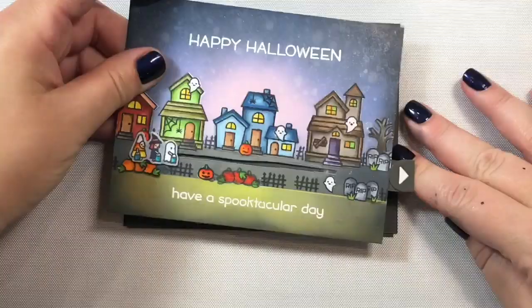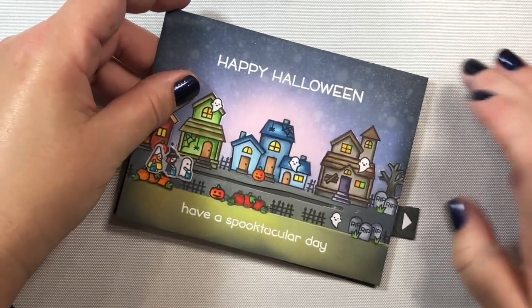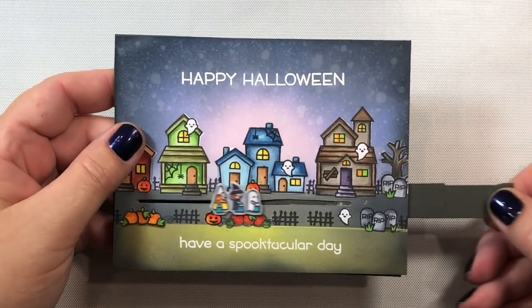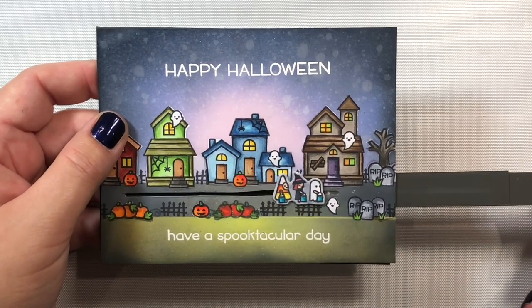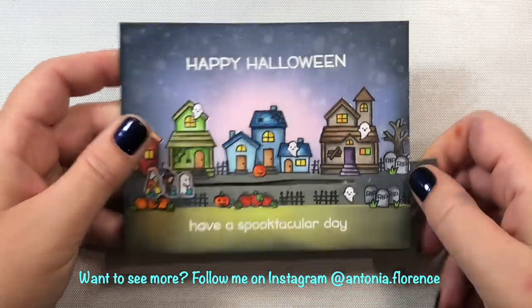I'm going to pop everything up on two layers of foam tape to make sure there's room for the interactive lever to function, then paste everything to my card base — this is Narwhal cardstock by Lawn Fawn. And there it is — my little lever on the side, and there are my little trick-or-treaters going house to house, looking for treats.